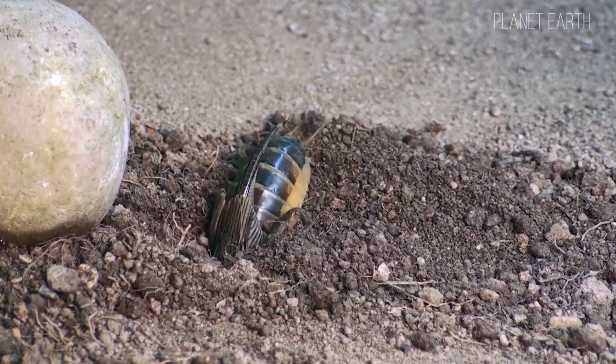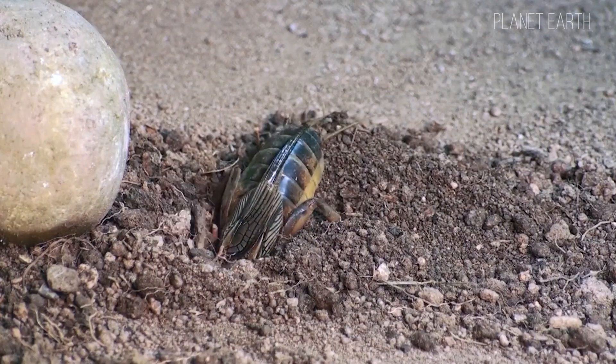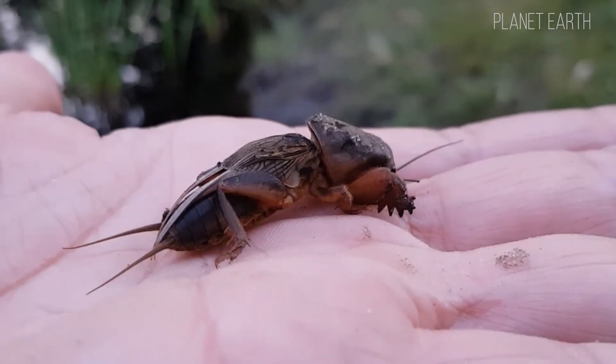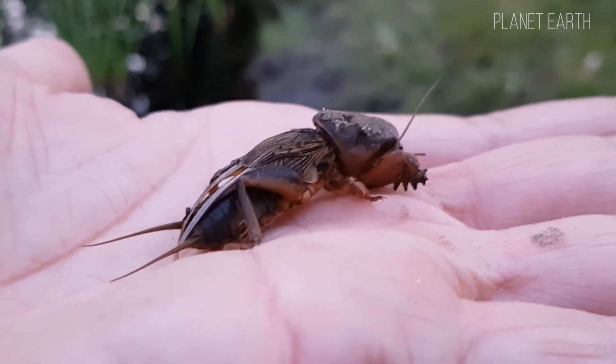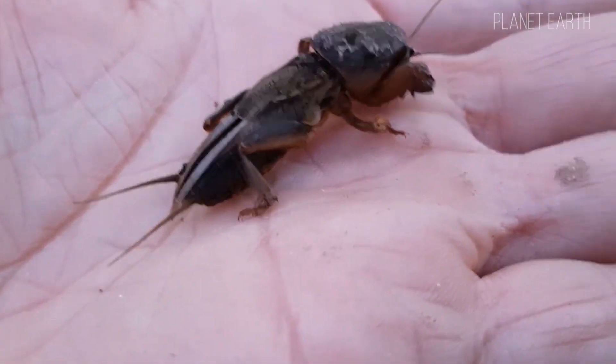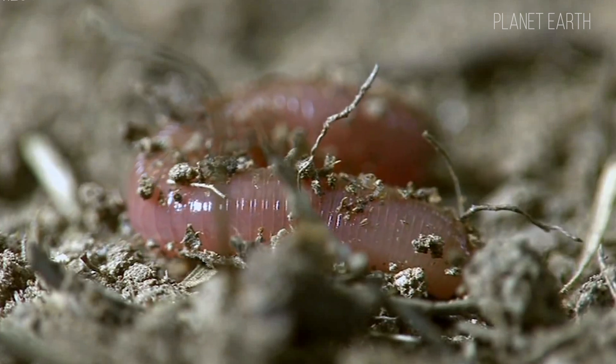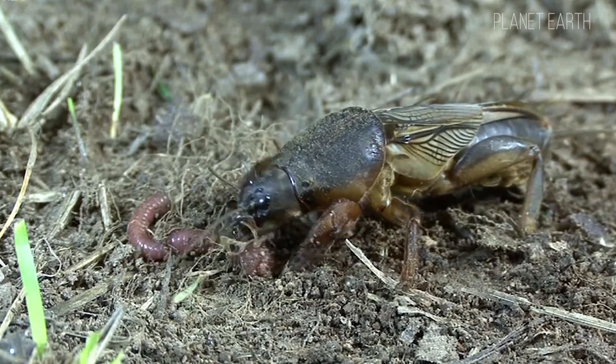Their tunnels are located at depths of 15 to 20 centimeters and consist of many burrows where they don't stay long. The branching network of tunnels they create can stretch over long distances. They are always on the move, destroying crops with their powerful jaws. Scientists have found that their chirping is many times louder than that of grasshoppers or crickets.